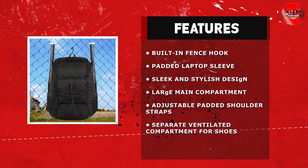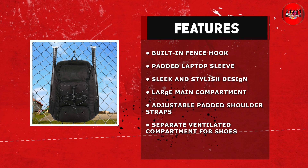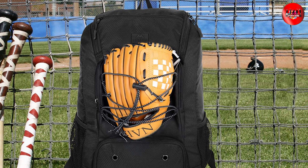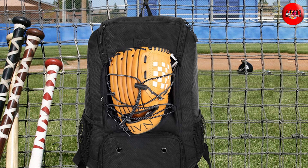The Maitain Basketball Backpack also has several other features that make it a great choice for basketball players. It has a built-in fence hook, which allows you to hang the backpack on the fence during games or practices.